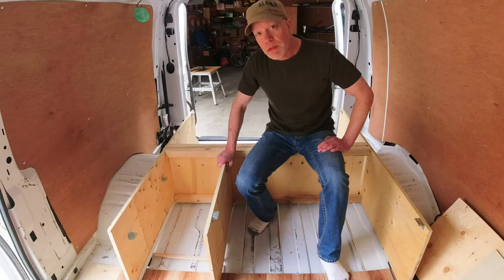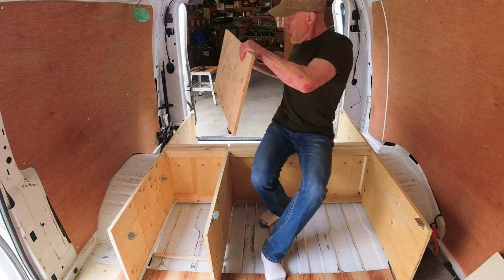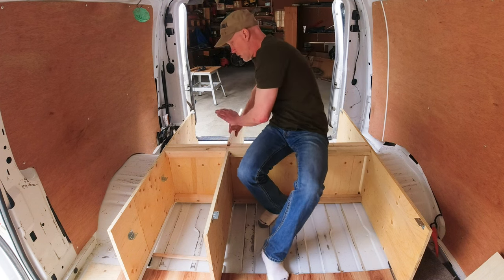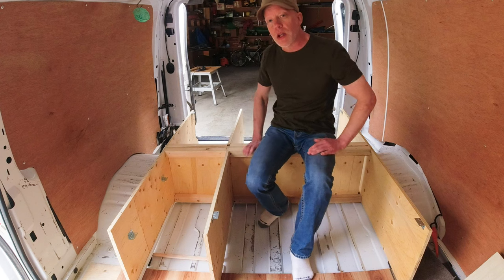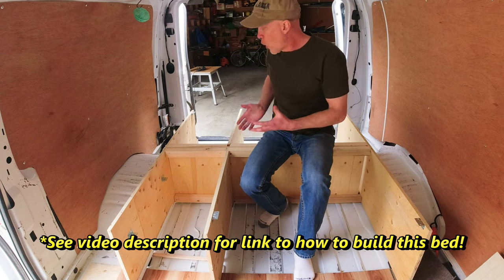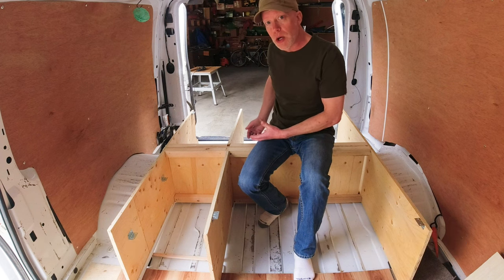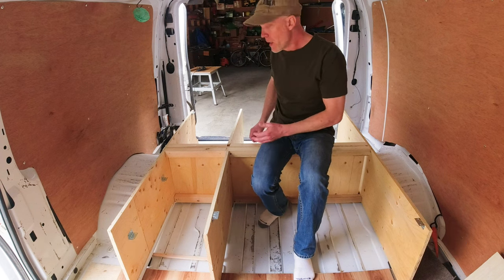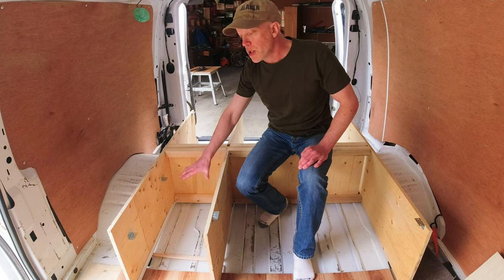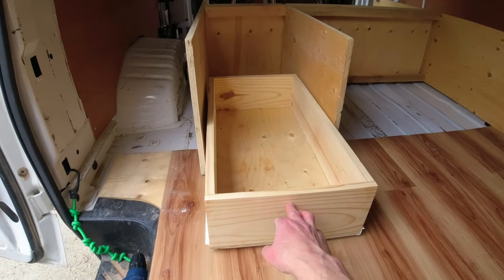Originally, I made these middle braces to be removable, and the back one still is. Here it is right here — you can see it just slots in here. I can move it in and out as I want, and I just did that in case I had some larger items at some point that I needed a bigger space to load them. But now I've made this front brace permanent because I'm turning this section into one that will use sliding drawers instead of a rubber tote.